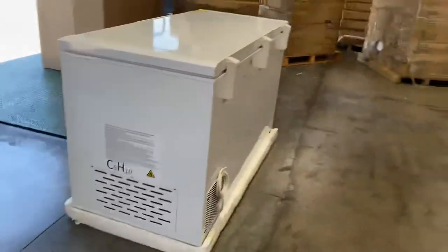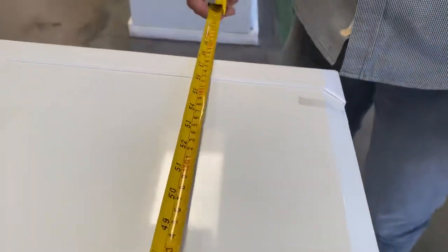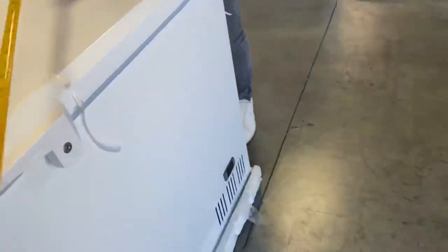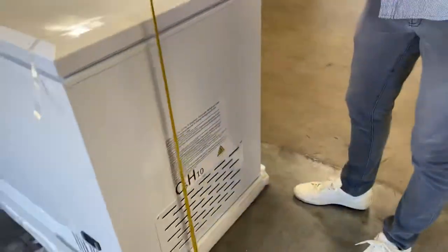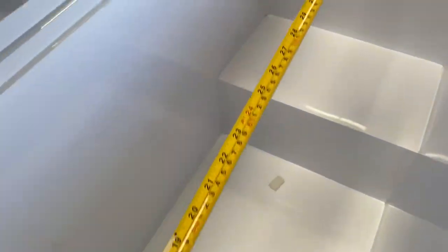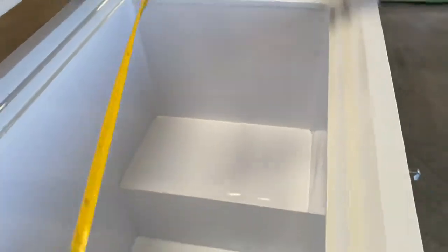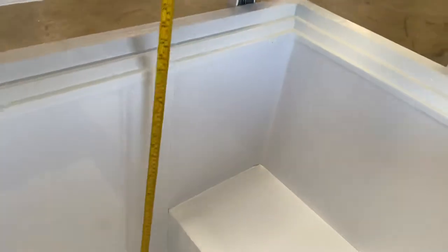On to our last model, our biggest size available. You're going to be looking at a measurement of 59 inches of the length, followed by a depth of 28, and the overall height is 35 inches. Casters included, lock for the door, basket also included on the inside for this unit. Inside measurements: you're looking at 51 inches of the length, followed by 19 inches of the depth, and 25 front top to bottom.